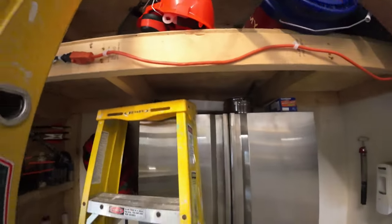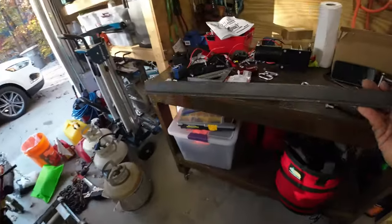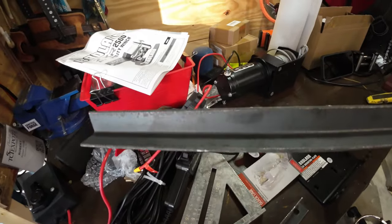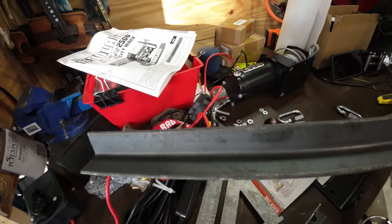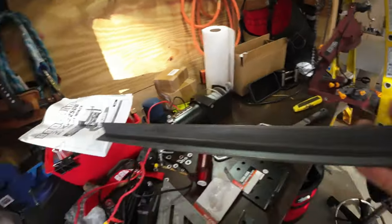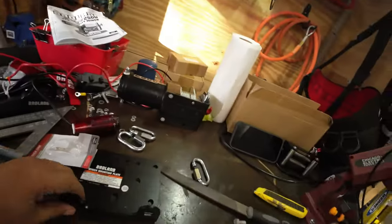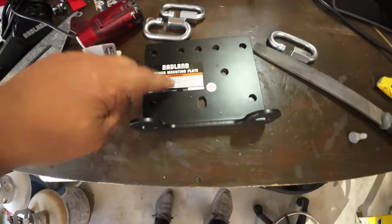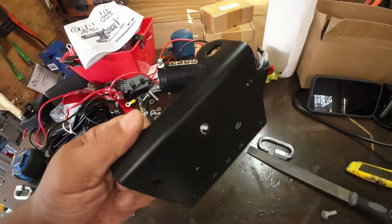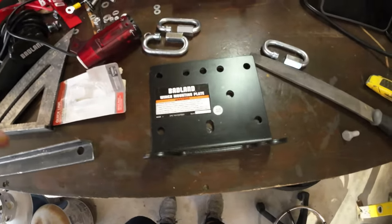I put the angle iron in my vise and took a metal hacksaw and just trimmed the edge of it off — it doesn't have to be perfect. You also need the mounting plate that goes with the Badlands winch. This is a separate item from Harbor Freight, about six or seven dollars, so pretty inexpensive.